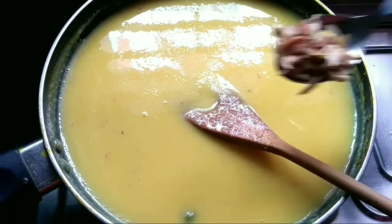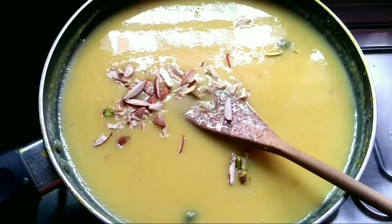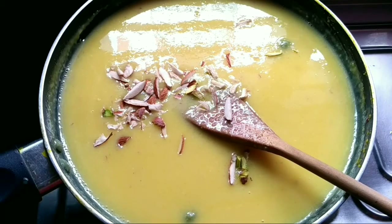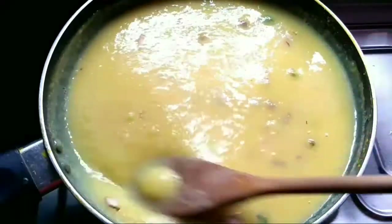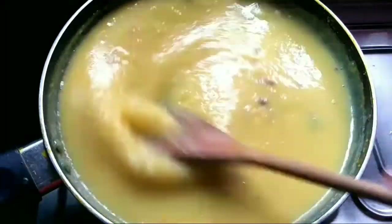Finally, add grated nuts — grated almonds, pistachios, and cashews. After adding the nuts, mix it well and keep it on slow flame for 5 minutes, stirring continuously.